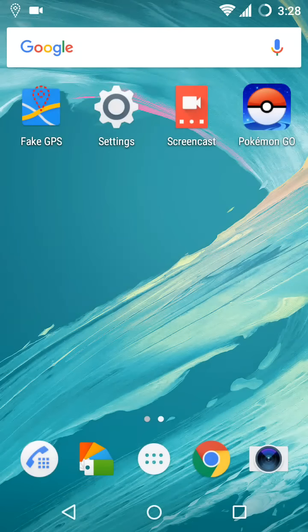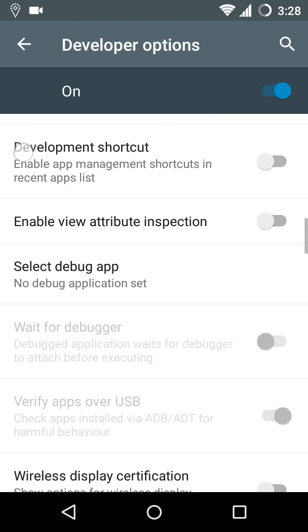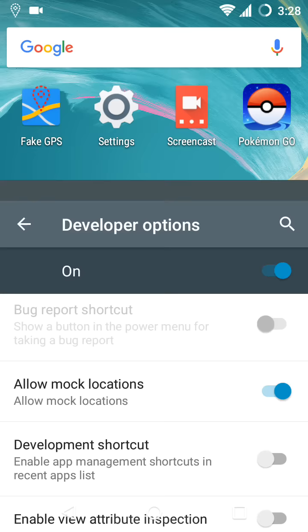Hey guys, I am Jayant and today I am going to show how you can play Pokémon Go without walking. For that you have to download an app which is Fake GPS, and before that go to Settings, then to the Developer Options and give permissions to mock locations — allow mock locations.